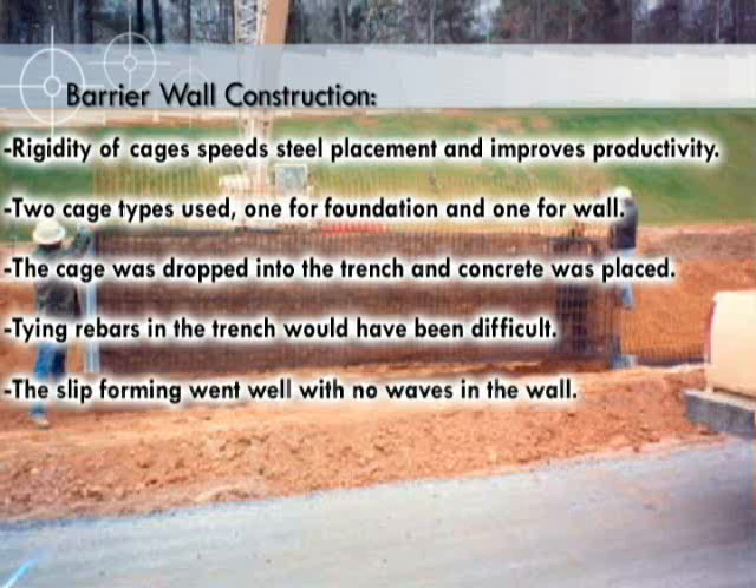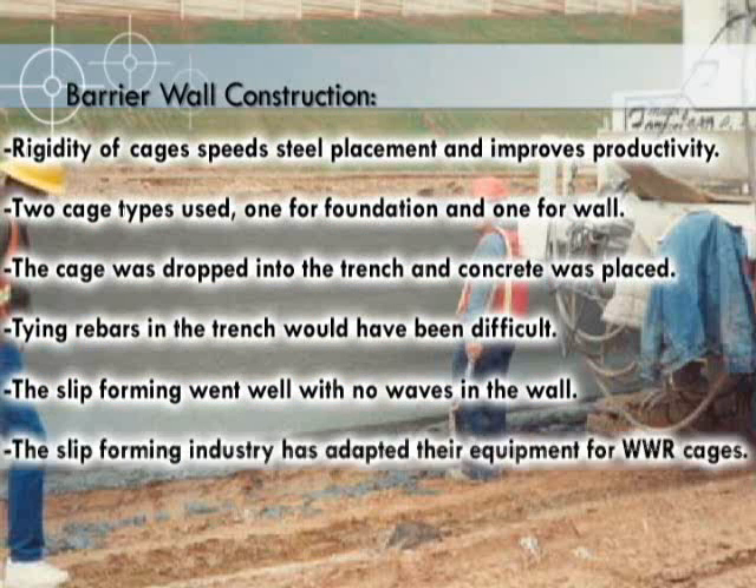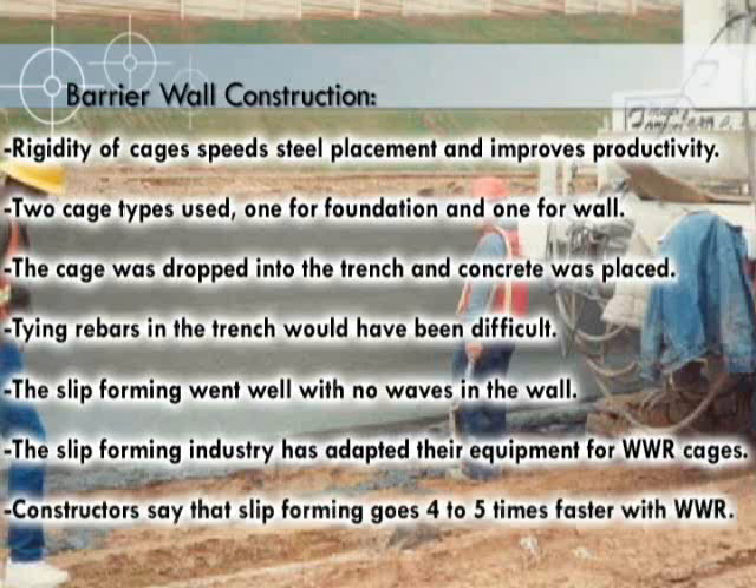The slip forming went well with no waves in the wall. The slip forming industry has adapted their equipment for WWR cages. Contractors say that slip forming goes four to five times faster with WWR.